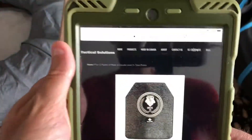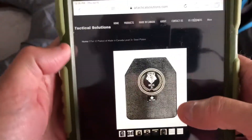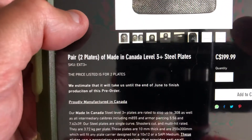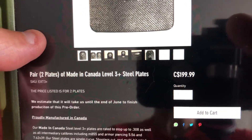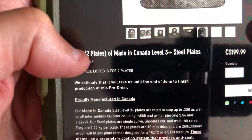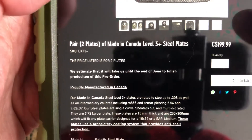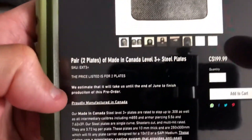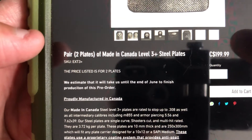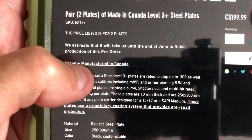Let me show you the armor on the website here on my tablet — I'll leave a link in the description. If you're in the market for body armor in Canada, this is the price: $199 Canadian for two plates. These are the most affordable, and they do this in batches — you can only buy them when they're available for pre-order. I was lucky enough they had some in stock, but usually it's batch pre-production.